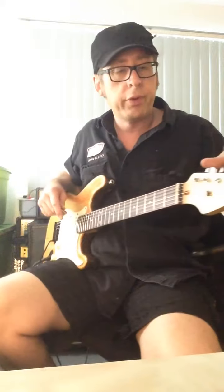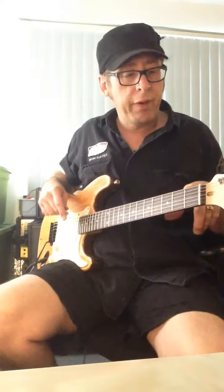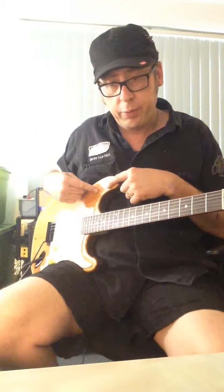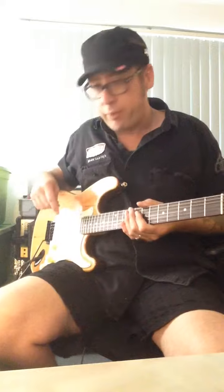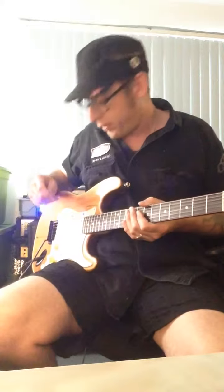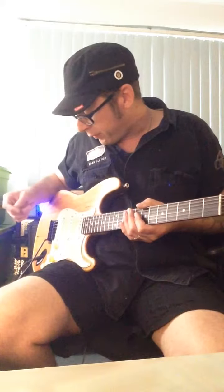I got the tuners for I think $10 on eBay. This neck I think was $35. This I think was $27, somewhere around there. The pick guard I picked up off of an old guitar body I bought for $20. The knobs I did have to pay for — they were like $10.